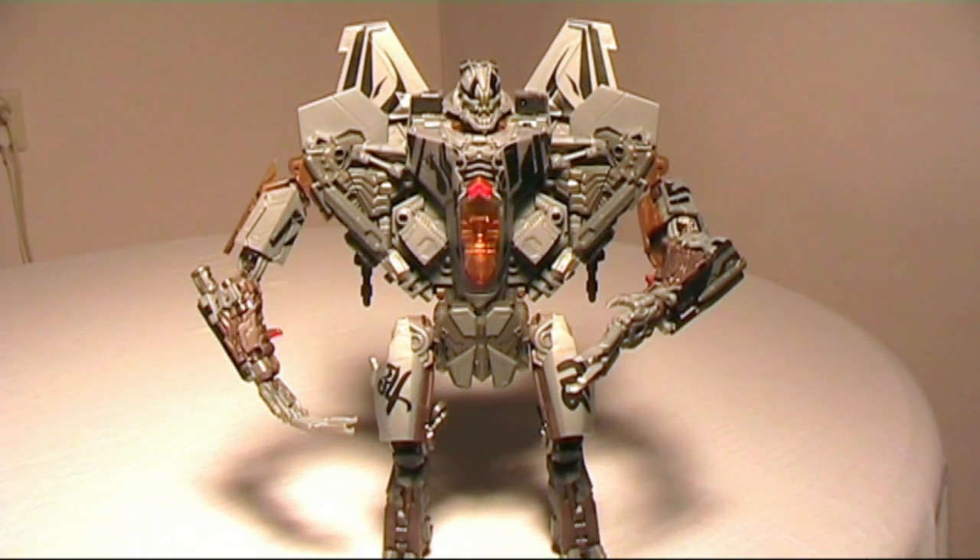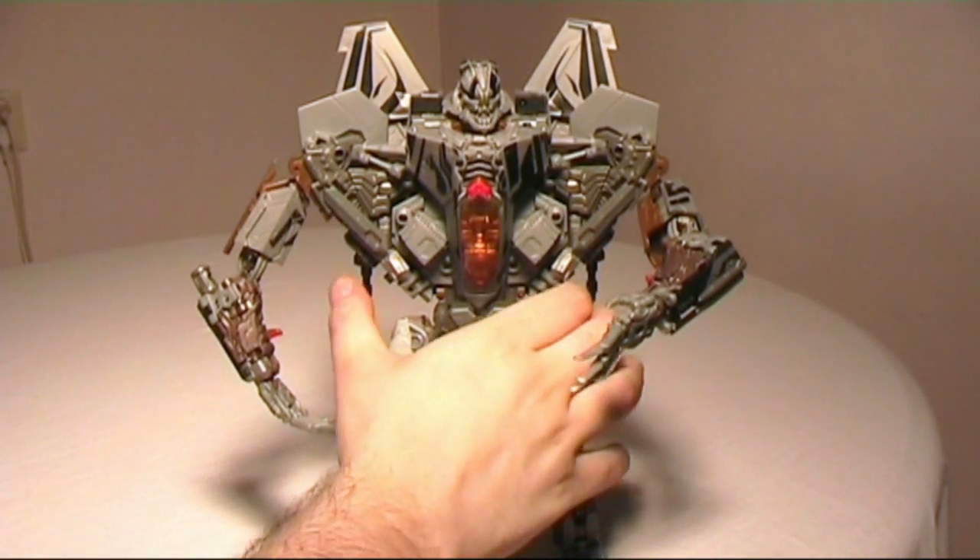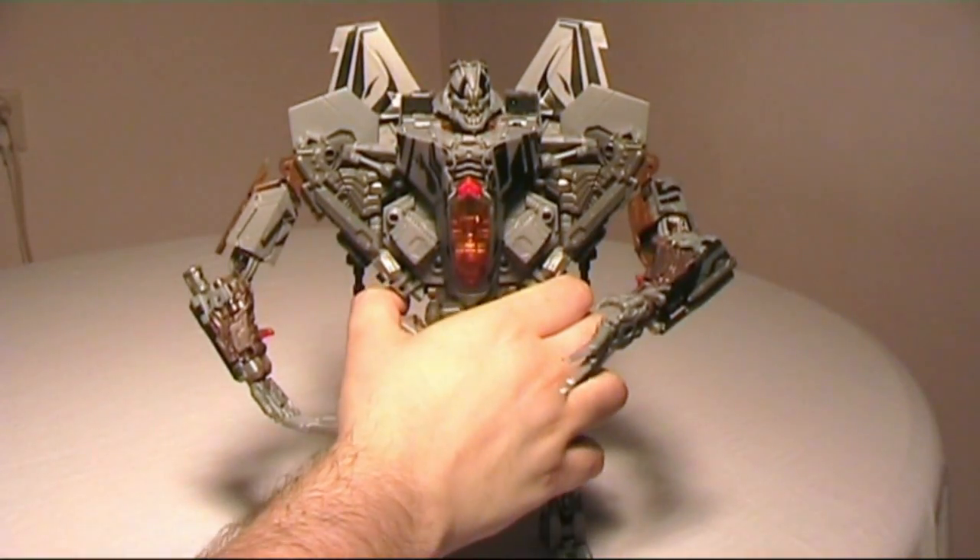And there we have Leader Class Starscream in robot mode. The detail is amazing, the sculpt is amazing. I really love this figure. I think Buster Optimus Prime is the best Leader Class figure, and this one is closely followed by that.